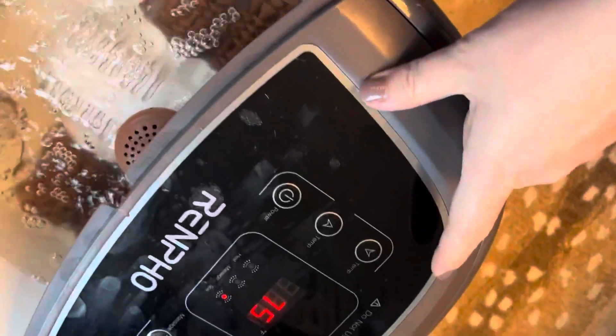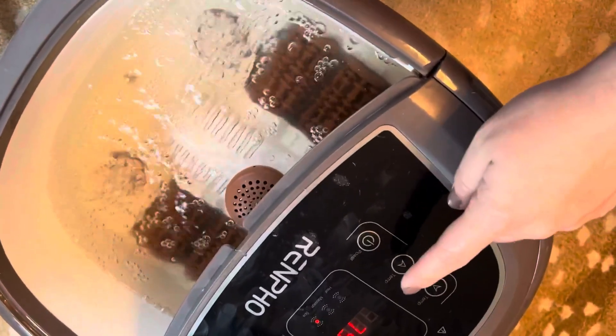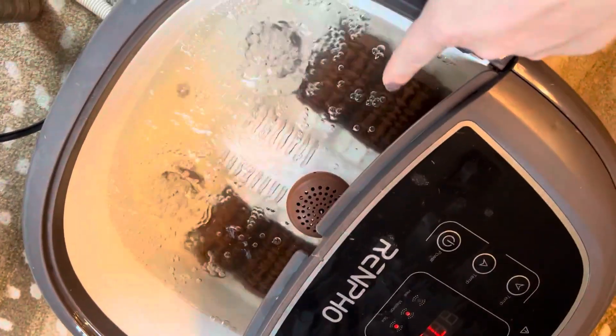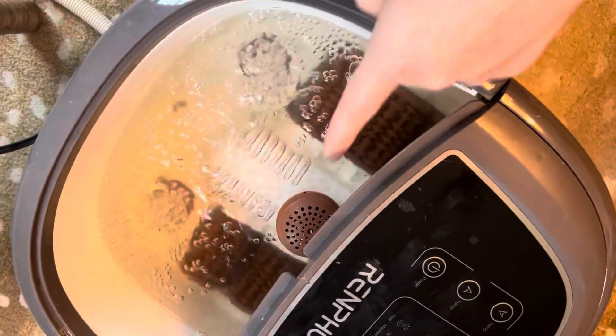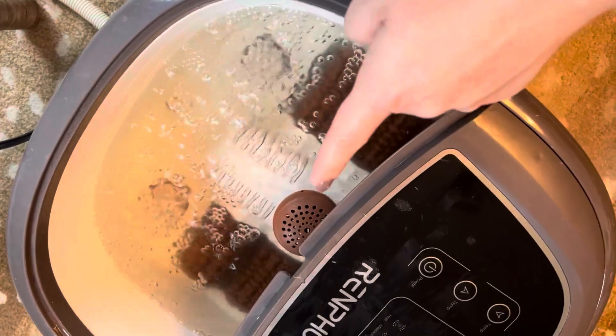So here are your temperature settings up here. You can make it hotter or colder. You've got your power button. Massage will make these rotate on the inside. I actually find that these tickle and take a little bit of getting used to, but I am very ticklish, so that could just be me.